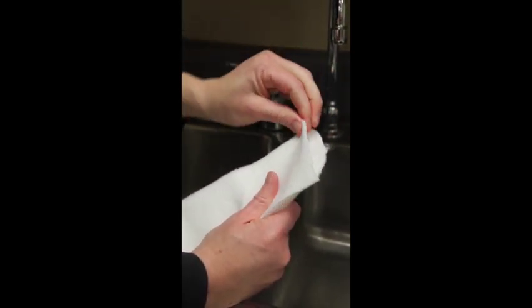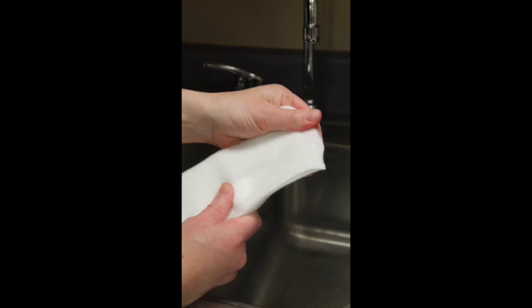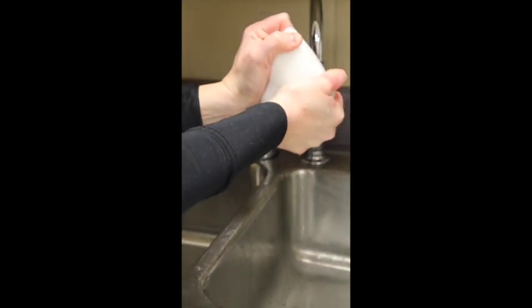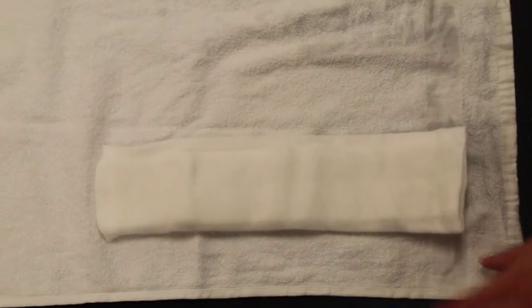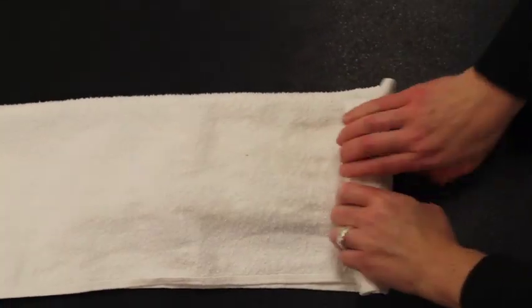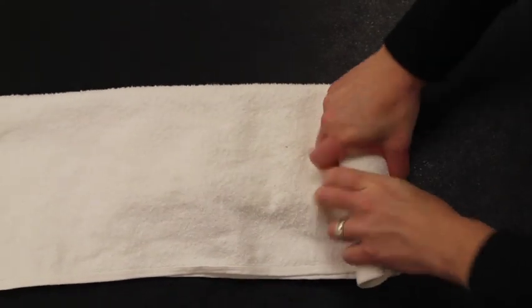It is very important to pull the edges of the padding over the fiberglass at both ends before you get it wet. Get the splint wet using room temperature to cold water, which will help it set up fast. Wring out as much water as possible. Place the splint in a towel, fold the towel over the splint, and wring out as much water as possible. I call this the burrito trick.